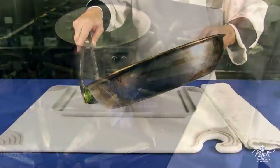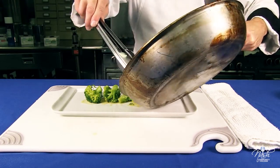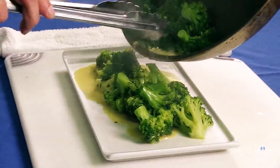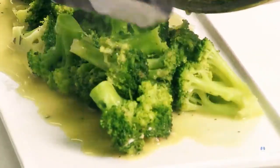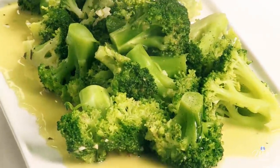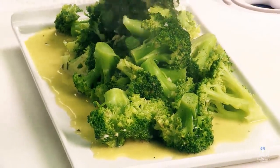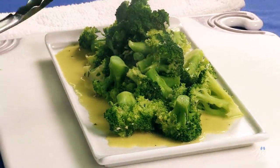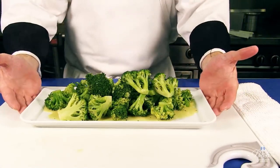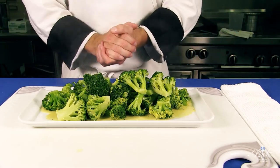Broccoli is ready to plate. Be gentle with your broccoli — you do not want to bruise it. Let's dig in. And this is your pan steamed broccoli, which we finished with a compound butter, but you can easily finish it with plain butter and it will be just as fine. Hope you enjoy it.